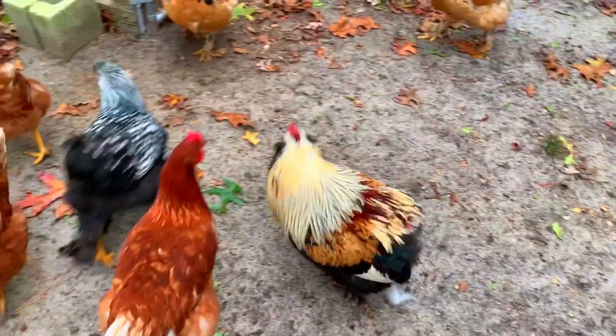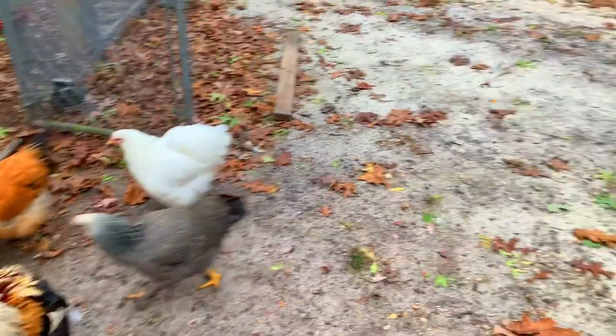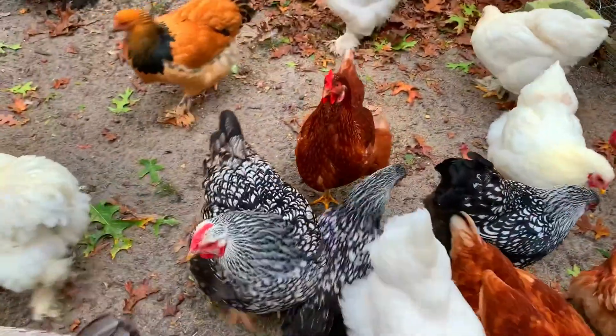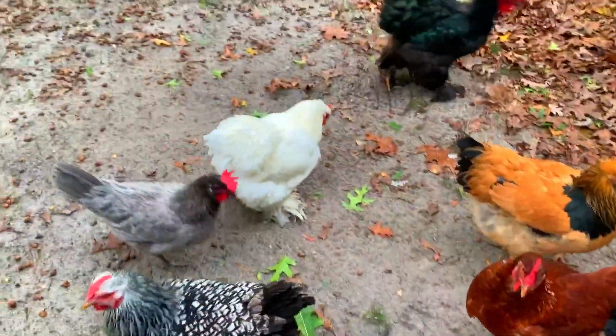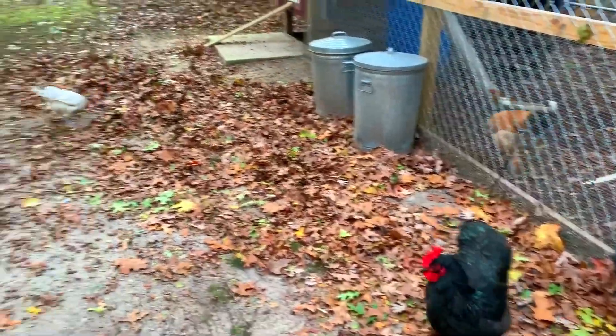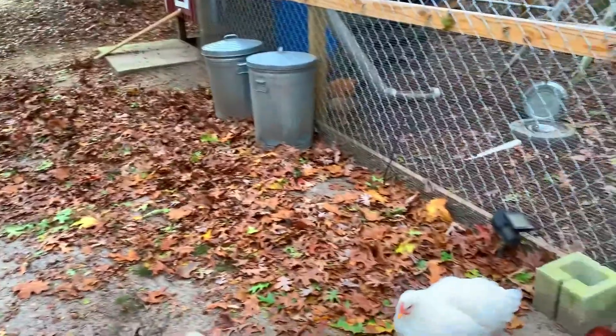That's Mango right there, that's Big Clucker. There's Black and Decker, got Marshmallow, Big Black, Gray Stone — got a bunch of chickens.